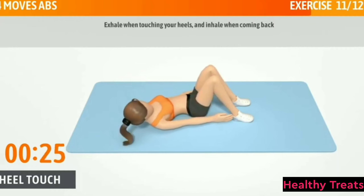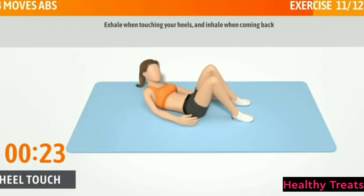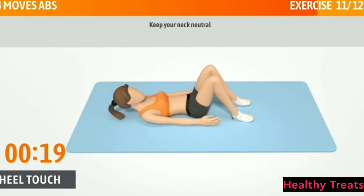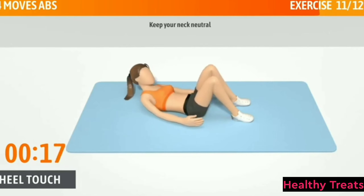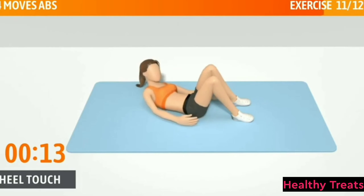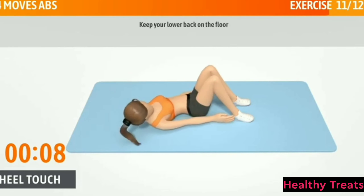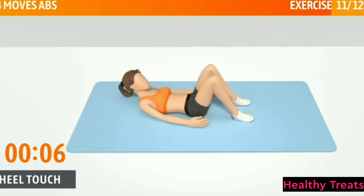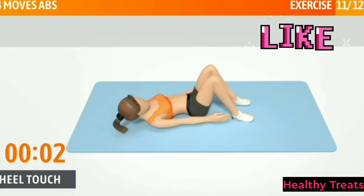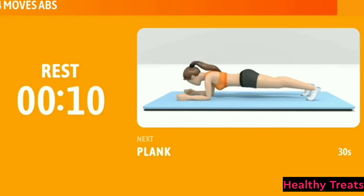Exhale when touching your heels and inhale when coming back. Keep your neck neutral. Keep going, halfway there. Keep your lower back on the floor. 3, 2, 1. Now have a rest.